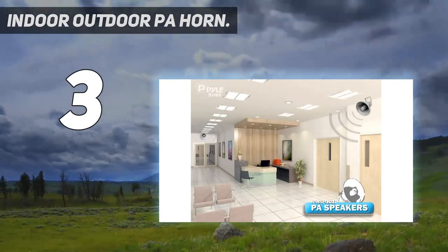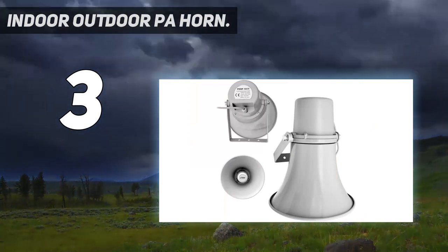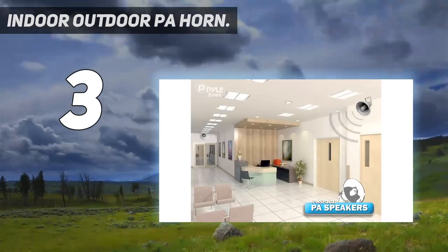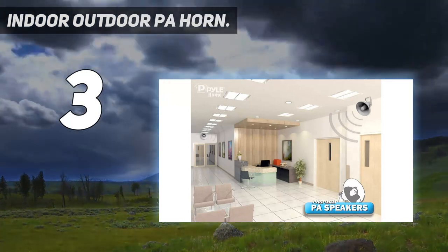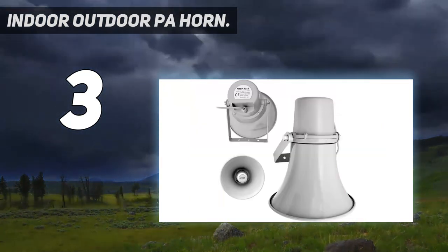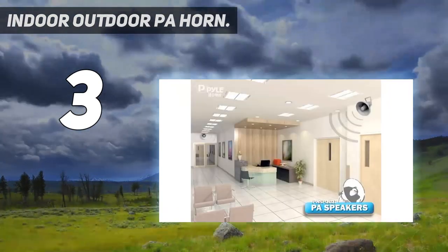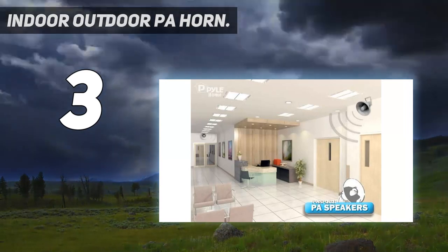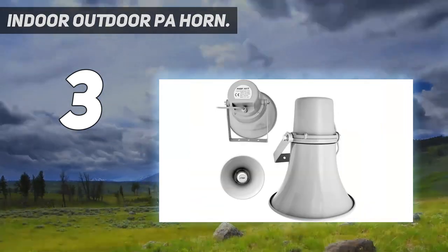Aluminum housing — this compact horn loudspeaker sports an aluminum housing structure. The heavy-duty housing provides a strong foundation and is super easy to mount and install to your existing sound system. Aluminum housing. SPL: 102 dB. Power/load rating: 20 Watts RMS. Mounting bracket and hardware included.